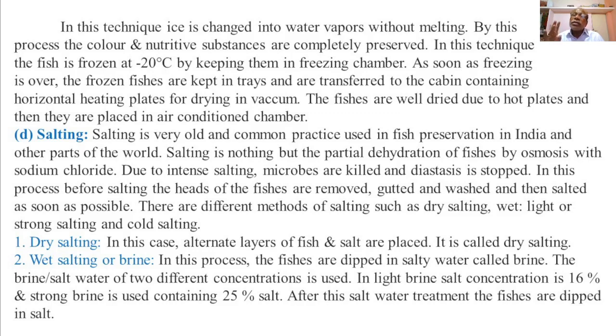Dry salting is done with the use of sodium chloride in a dry condition in the storage of the harvested fish. In this process, alternate layers of the fish and the salt are placed in the container.